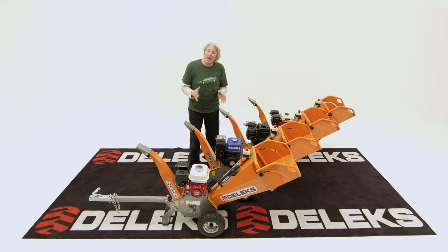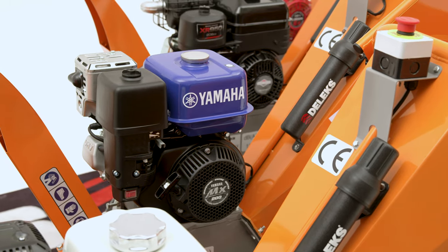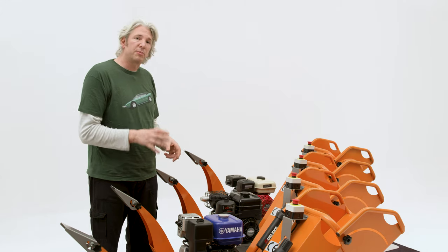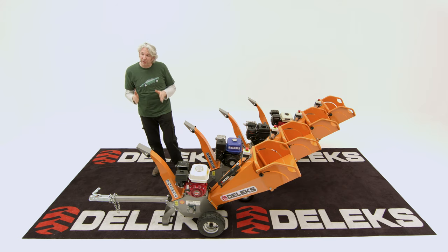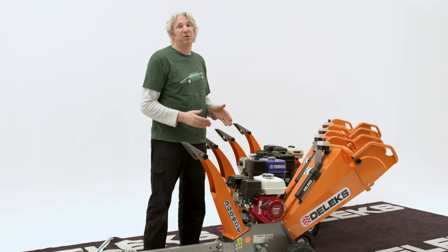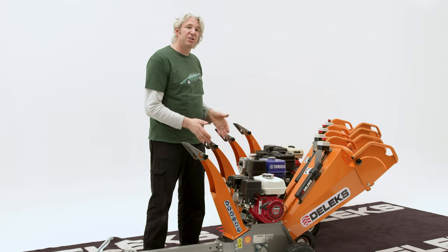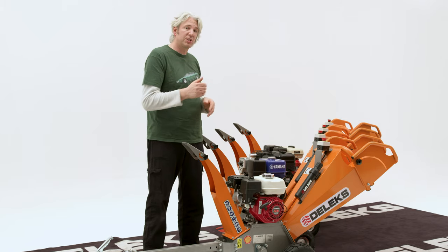Next up is the Yamaha MX200. These guys are relatively new to this part of the industry and their network is a little bit smaller, but it's definitely the fastest growing and they do make a lovely quality product. The most expensive in the range is the Honda GX200, but these guys invented the industrial motor. We know they have a great reputation for reliability and, of course, they have the world's biggest network for service and distribution.